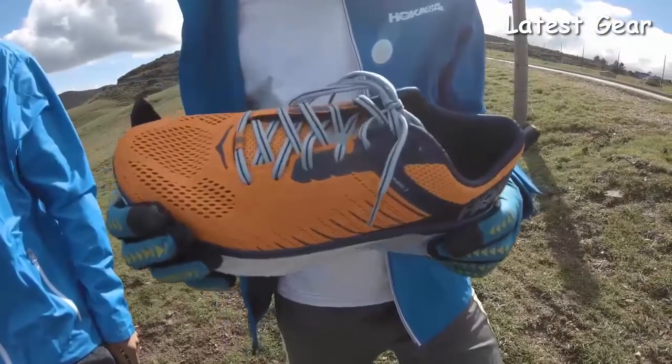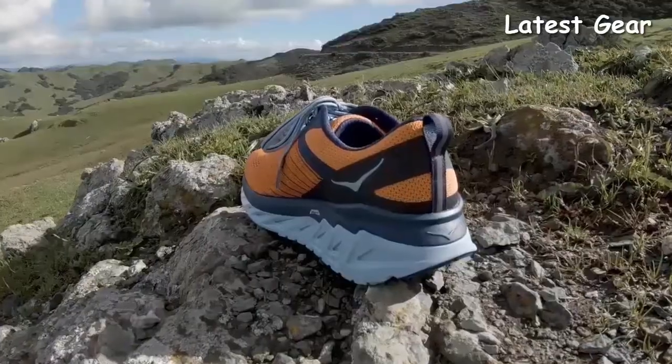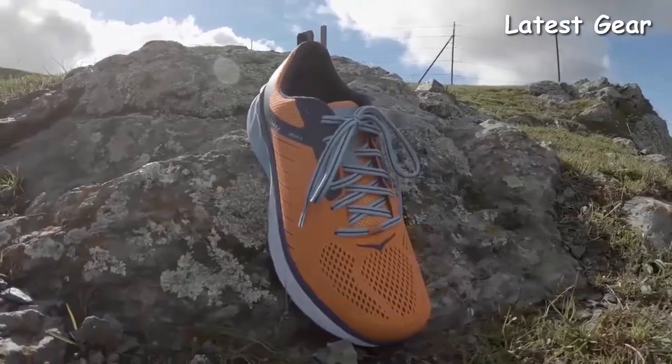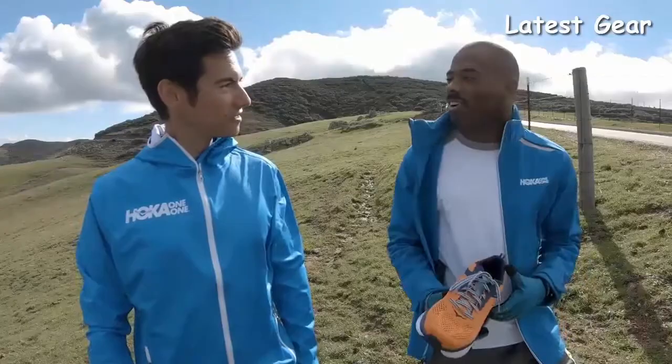The Arahi 3 is a great update to one of Hoka's best-selling stability models. It's a soft, smooth and nimble shoe that provides a lot of support and stability for when you're logging big miles out on the road. Let's take it out for a run.